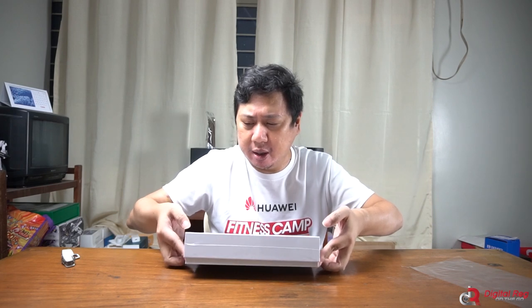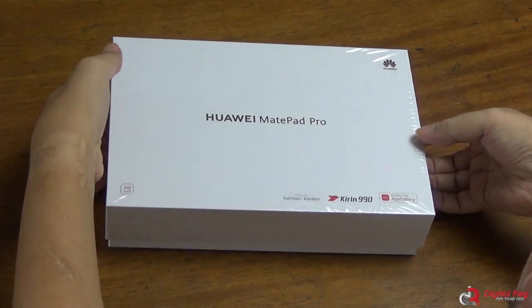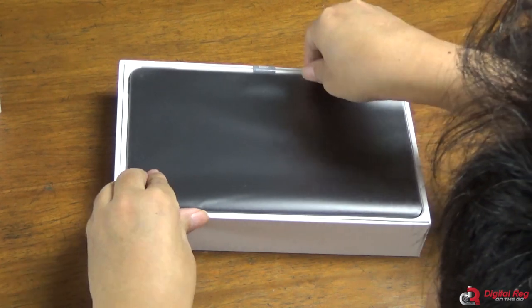Okay, I accidentally ripped that off. Now going to remove the contents. This box is like a bigger version of the Huawei P40 series box. It shows the logo of the Kirin 990 processor and also has a Harman Kardon logo — Harman Kardon being one of the most reliable names in audio equipment. Of course it also has the Huawei AppGallery logo, which powers up the apps of the MatePad Pro. We're going to dive in — and this is the MatePad Pro, and it looks so nice.